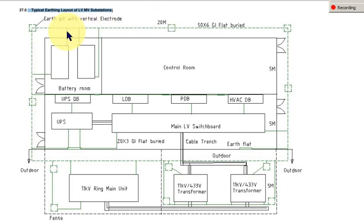Otherwise, using two electrodes will not reduce the resistance of the earthing system. One more point is that some clearance we have to maintain between the earthing conductor and the wall. This is because at this place there is 100% earth potential rise.